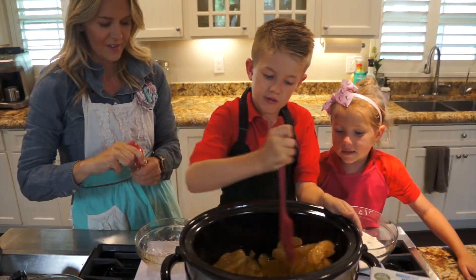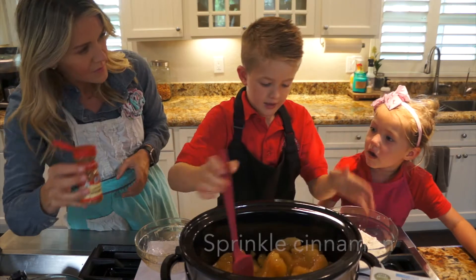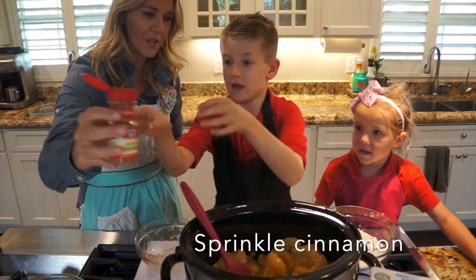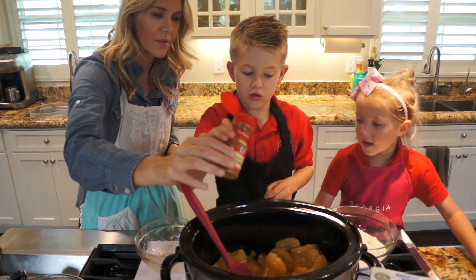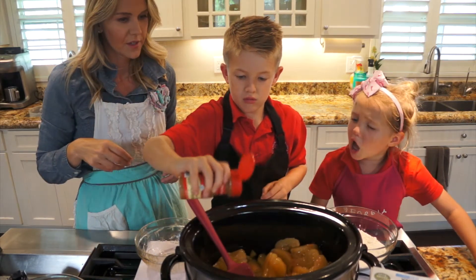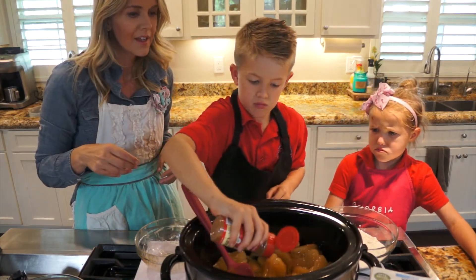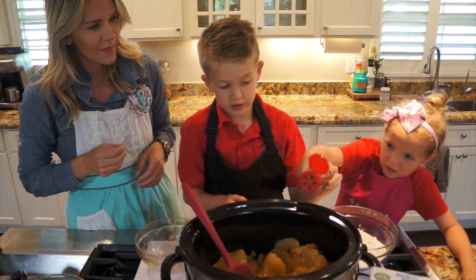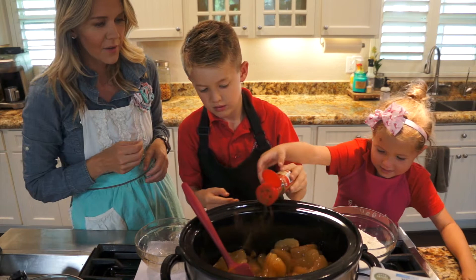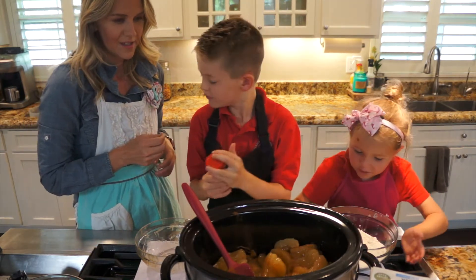And next we will do cinnamon. I'm going to sprinkle it a little bit because it comes out super fast. And then I want cinnamon. Can I help? Try a little bit. I might need some help. There we go. Perfect. I need some help. Thank you.